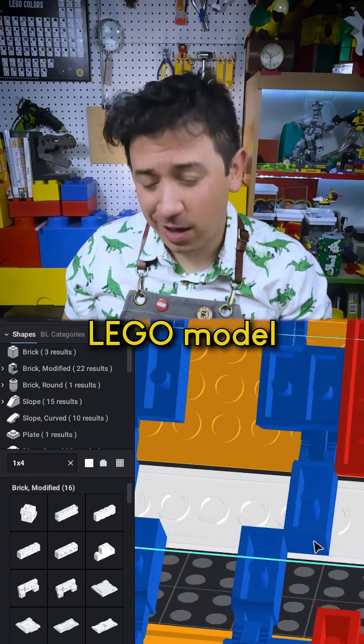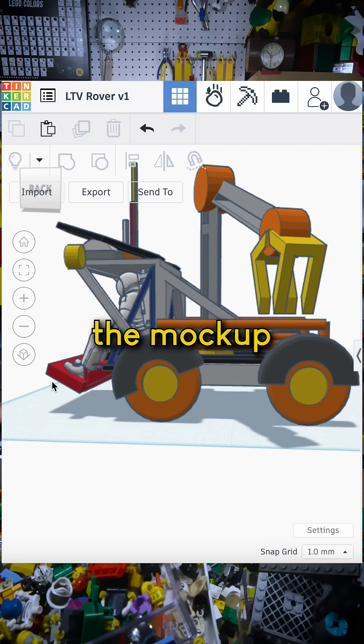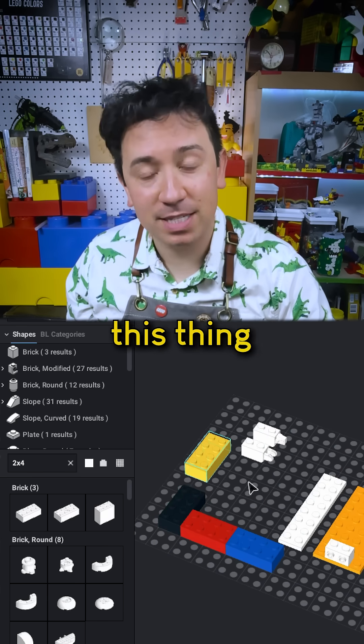Part 3 of building a giant LEGO model of the Artemis Lunar Rover. The design team liked the mock-up I sent them, so we're going to have to move on to the next step — actually building this thing out of LEGO.